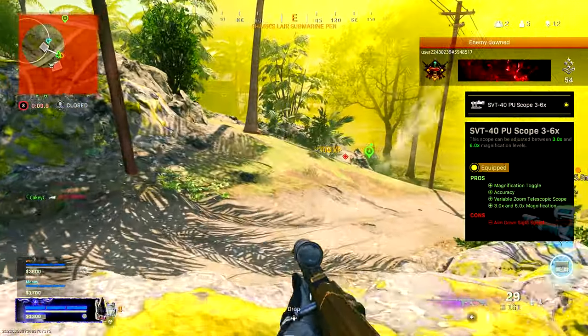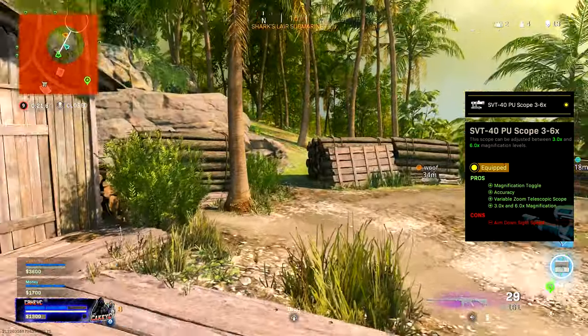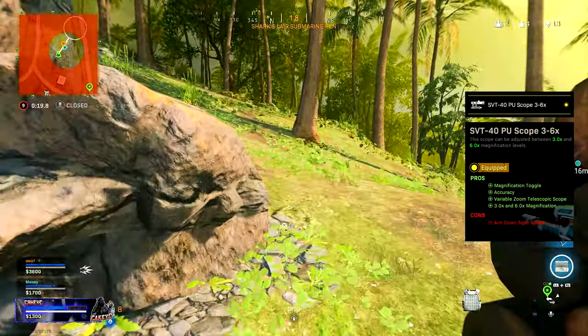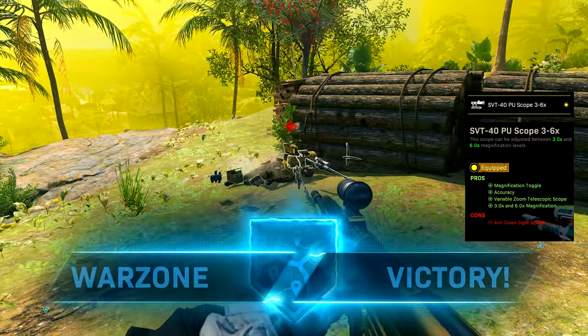Some other optic attachments you could run depending on preference include the G16 2.5x optic — you'll see some gameplay where I run that optic. It all comes down to how you want to use this gun and what you feel comfortable with.